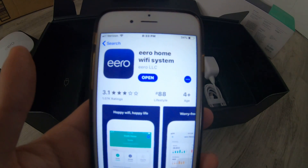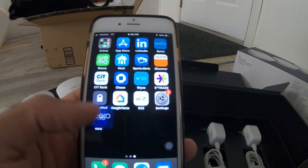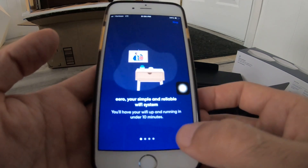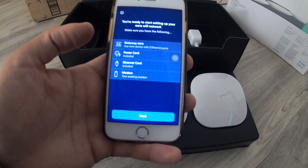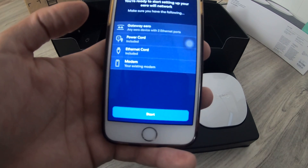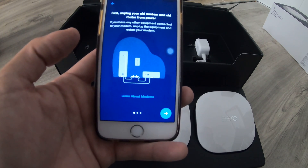So it says unplug your modem and follow along on the app. Let's do that — let's unplug. It says you're ready to start setting up your network: Gateway Eero, power cord, Ethernet, modem. Unplug your old modem and old router from power. I just did that.